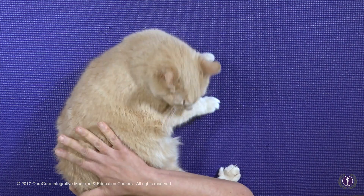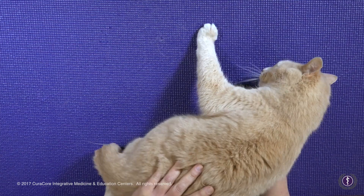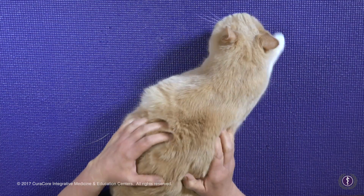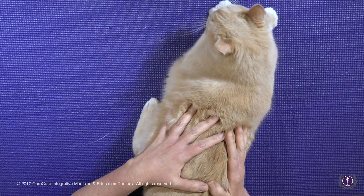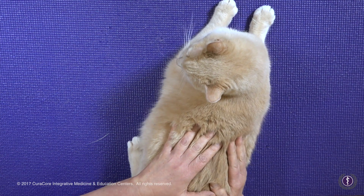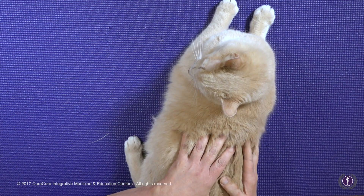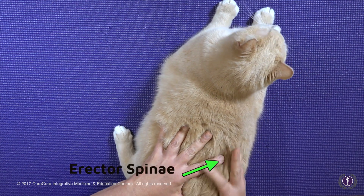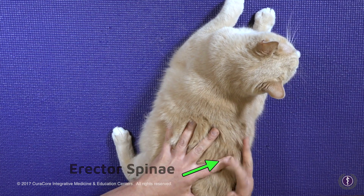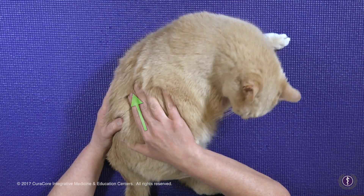I could just have my whole hand in contact with him here. Once he settles down, I'm first tuning into the superficial area, then applying a little more pressure. He's still comfortable enough, but I'm getting sensory information and feedback through all five fingers. Here I can feel the erector spinae muscle under this hand — this index finger right here — and compare it to the other side.